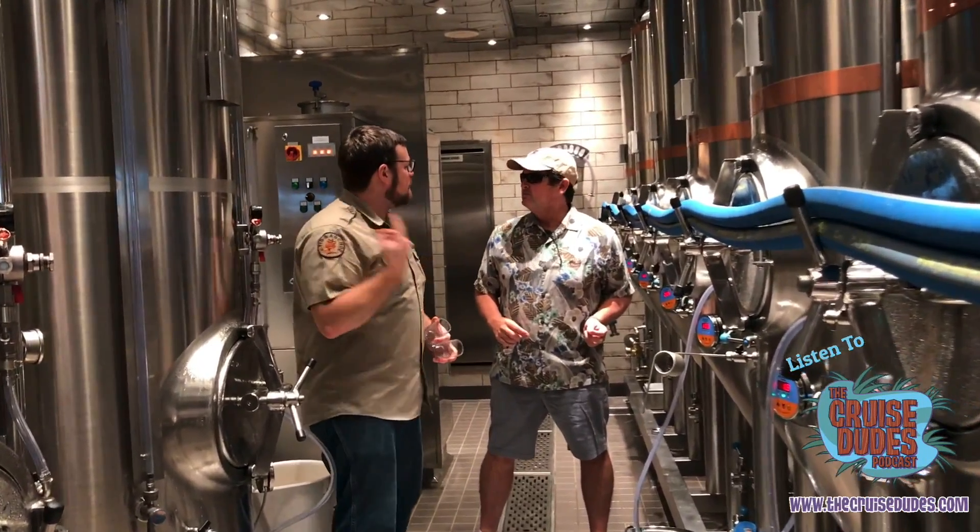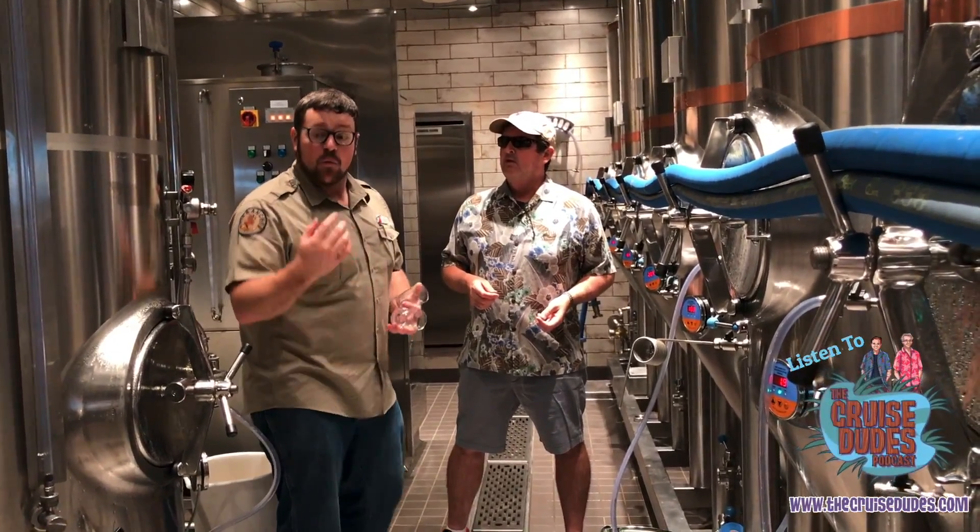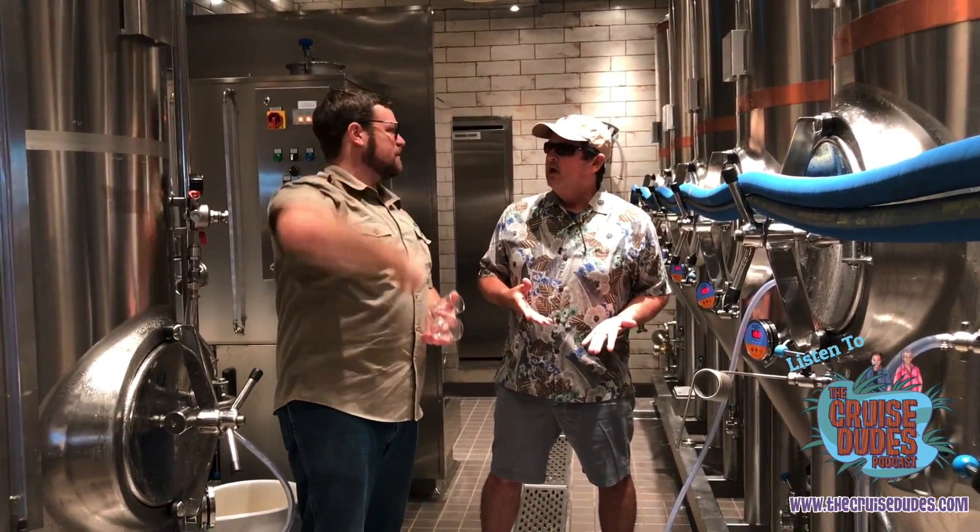If you hear a little bit of a ticking sound in the background, that means that somebody at the bar is tapping a beer. We're pouring directly from these tanks right there at the bar.